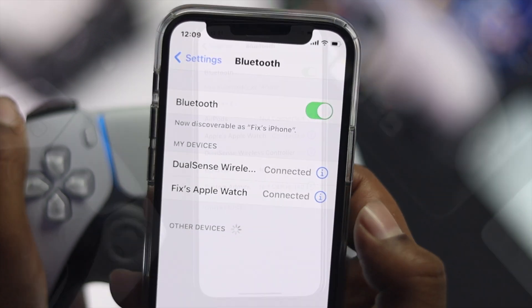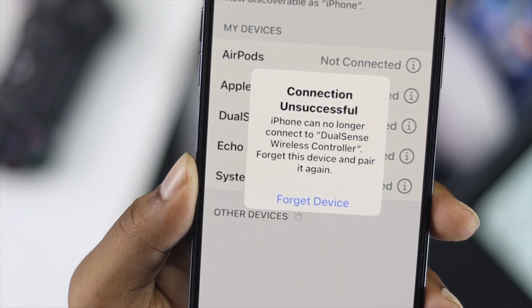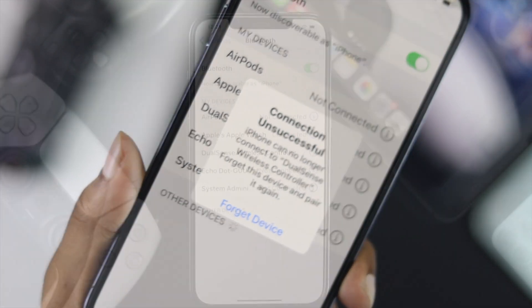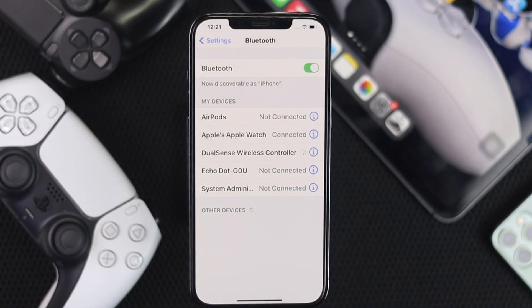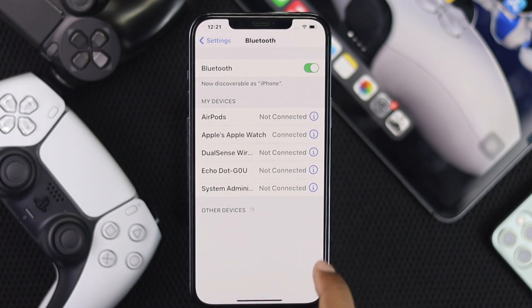As soon as you tap it, it will be connected. Now if you have successfully paired your PS5 controller with your iPhone, well done. But if you get a pop-up error while connecting your PS5 controller with your iPhone, don't panic — you can fix this error easily.